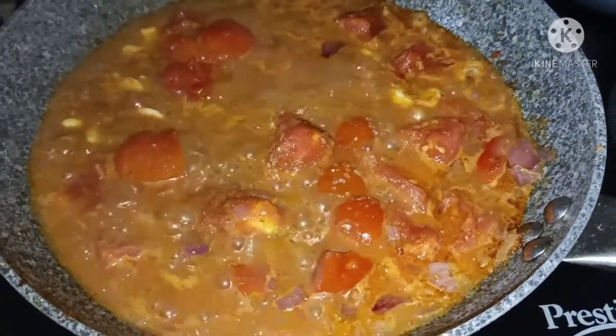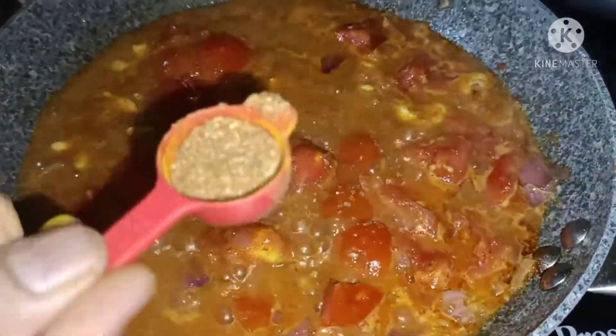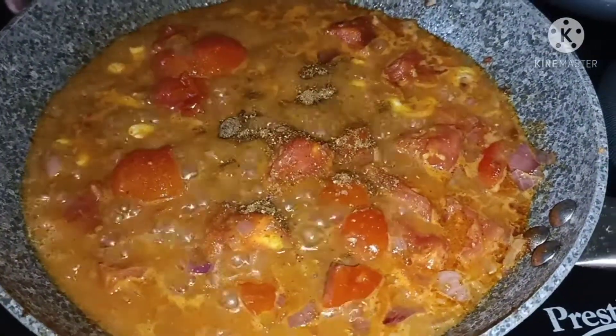Put a half spoon of garam masala powder.